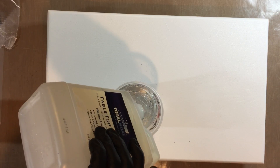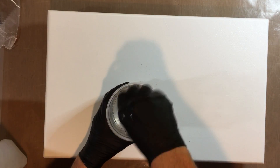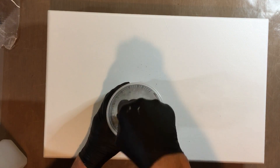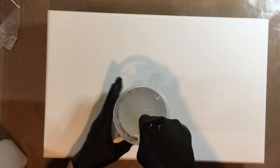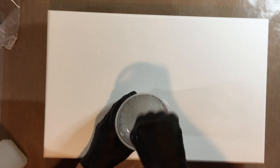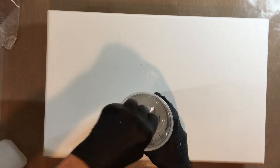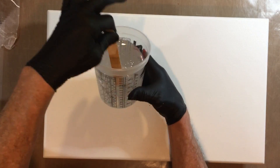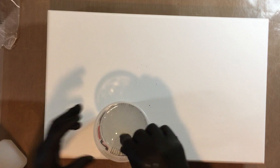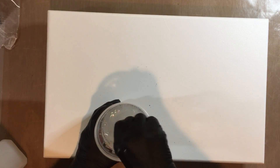My stirring technique is to scrape the edges and mix from the bottom, bringing it in toward the center. I want to make sure all of the epoxy is mixed — if not, you'll get soft spots. Happy to report I didn't have any soft spots.